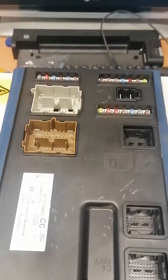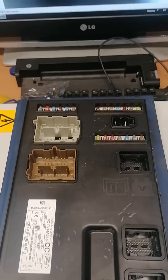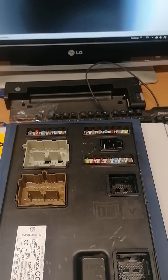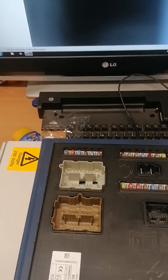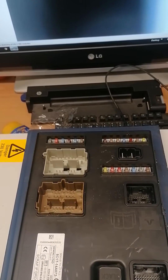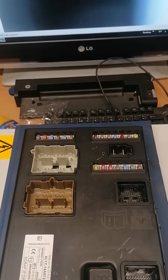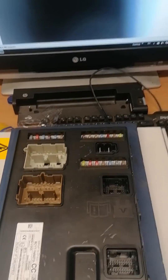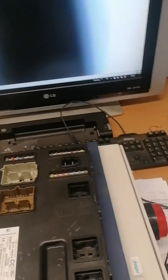A 2008 Transit with CAN bus issues — quite a familiar fault pattern: lights coming on in the dash, battery discharging, running on when the key is taken out, and total loss of communication between different CAN bus modules.